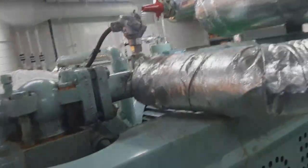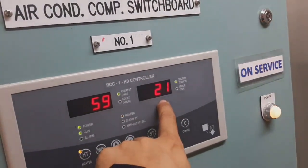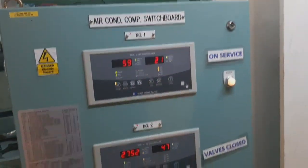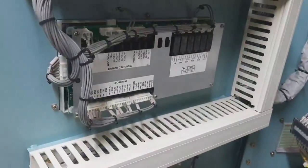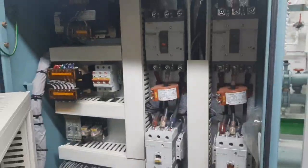That is the temperature transmitter that we can see here in our panel. This is the inside of the panel.